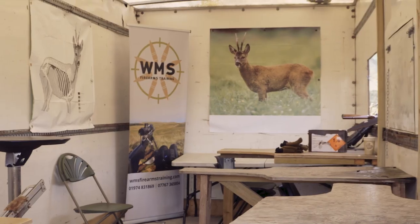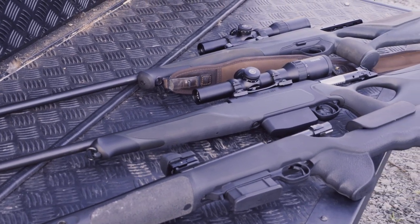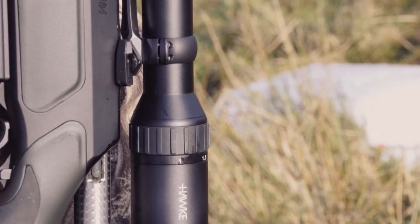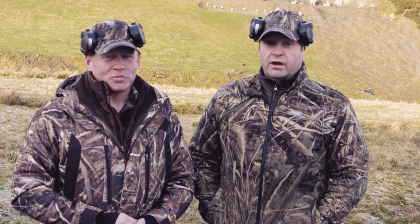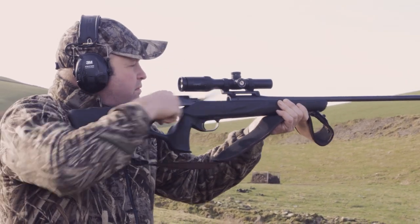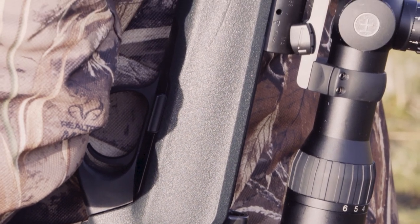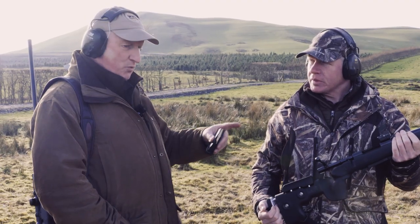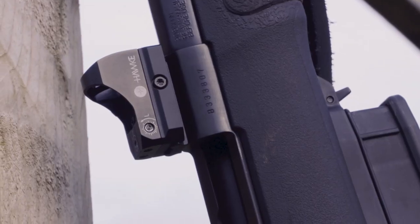We're here in Wales at WS Firearms Training and we're going to be setting our rifles up for driven wild boar hunting. I'll be predominantly shooting my Sauer 404 in 338 Win Mag fitted with a Hawk Endurance 30 1-4x24 scope. I'll also be using my Blaser R8 Professional in 300 Win Mag fitted with a Hawk Frontier 30 1-6x24. In addition we've got a Hauer 1500 in 308 Winchester with a GRS Berserk rifle stock, shortened barrel down to around 18 inches, fitted with a Hawk Reflex red dot sight.